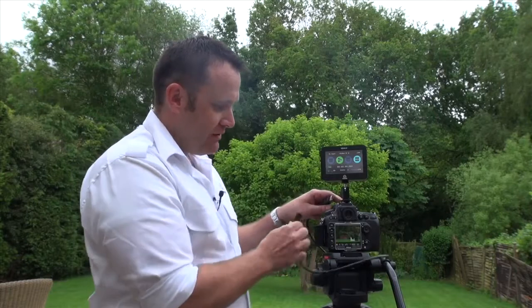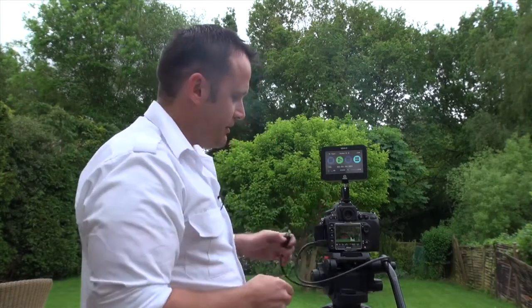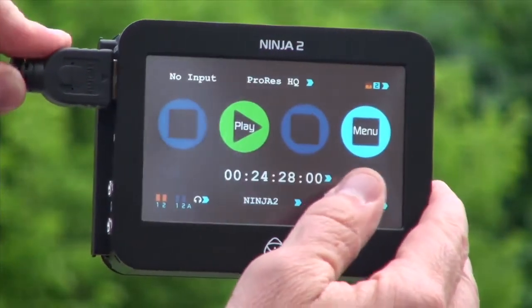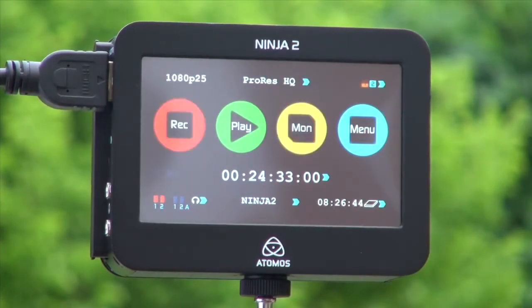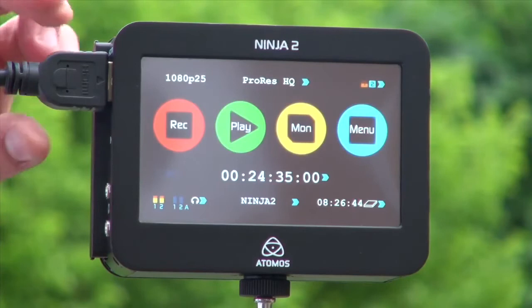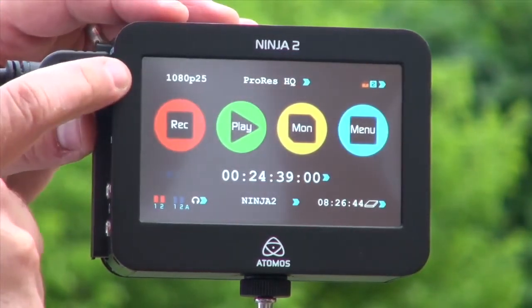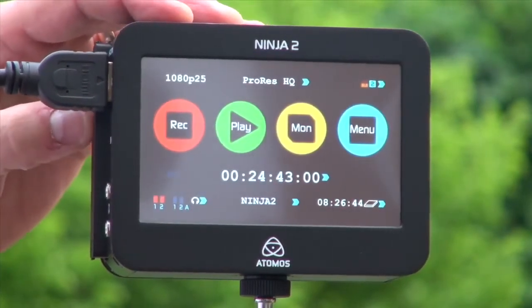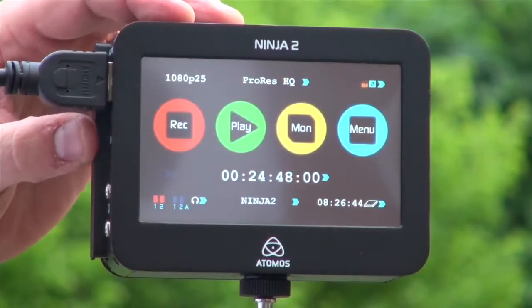If I then take my output from the D800, I've got my mini HDMI here and I'm plugging straight in to the D800. I insert the HDMI from the camera into the Ninja. I'm going to hit the D800 live mode, which gives us live preview. The Ninja indicates which format is coming in from the camera — we're in 1080p 25. We can also be in 24 or 30. We then have the ProRes HQ, or the codec that we're recording to.